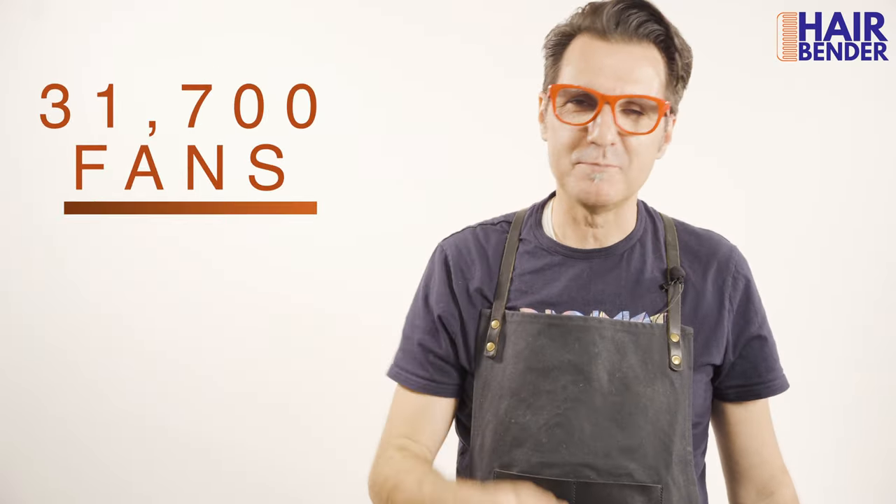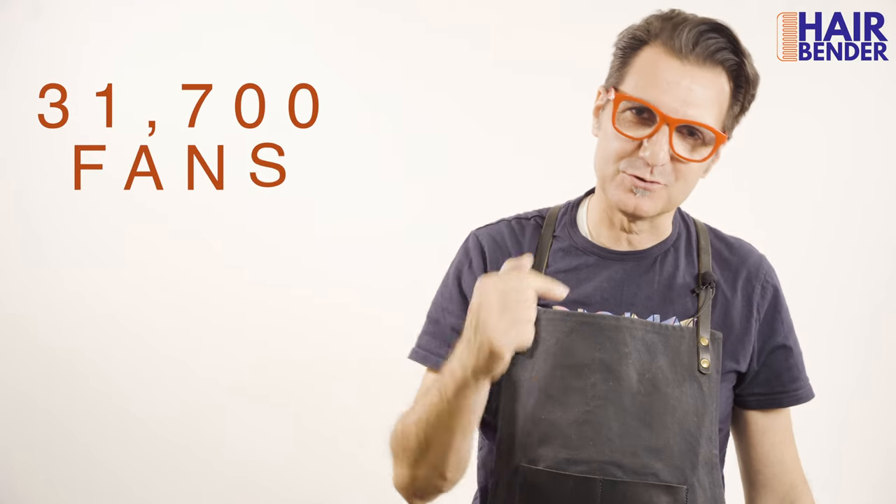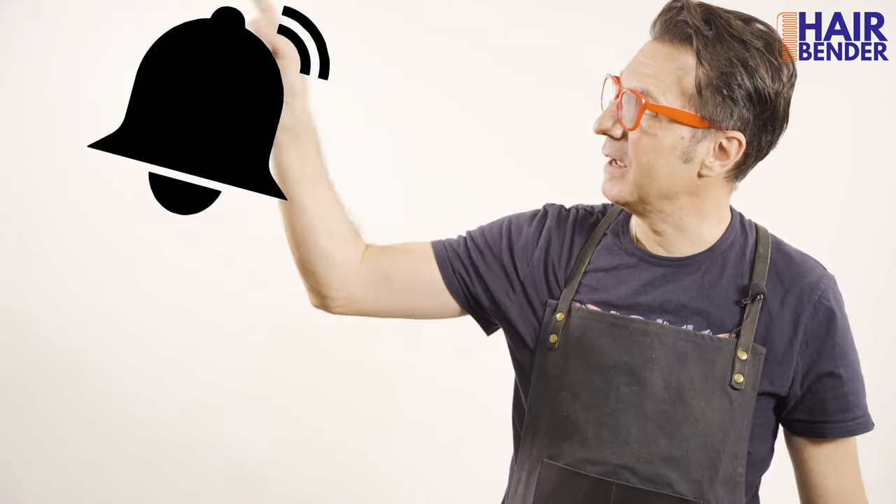I hope you loved this video. If you did, please give it a thumbs up. Consider subscribing to the channel, and don't forget to hit the bell so you don't miss any of my future videos. This is Ángel Del Solar — love you all!